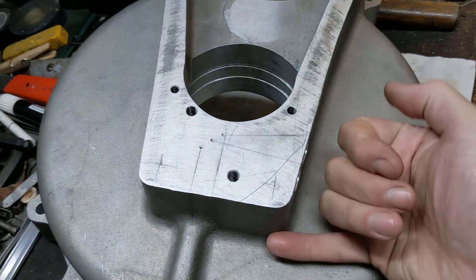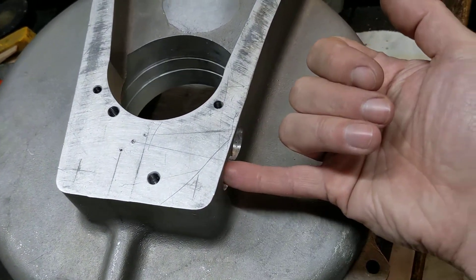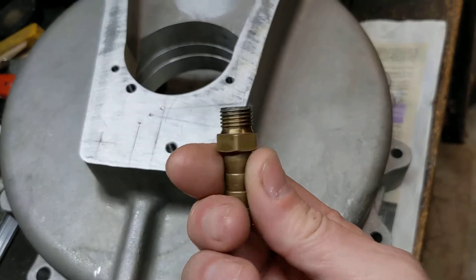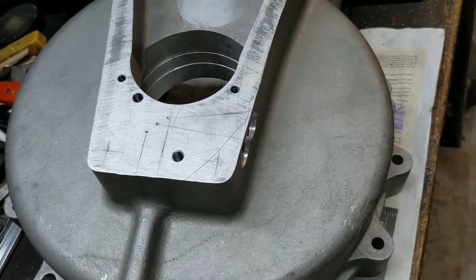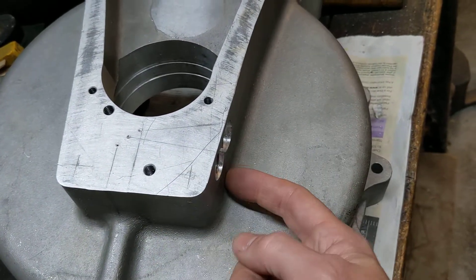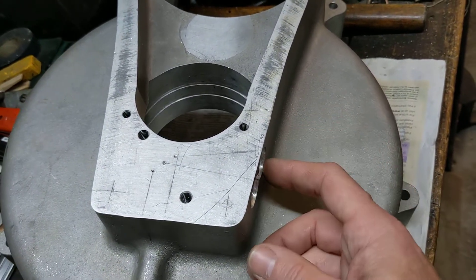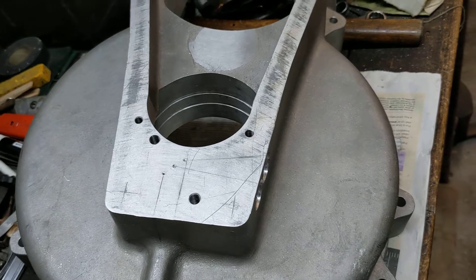So how does it work? Those have been spot faced and then tapped BSP to take these fittings, so we can put the oil pipes on with a fiber washer, or at a later date — because it's got to look dead smart — a nice Goodrich braided hose to give it the right look.